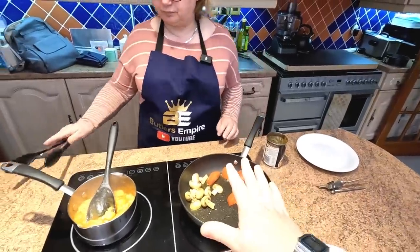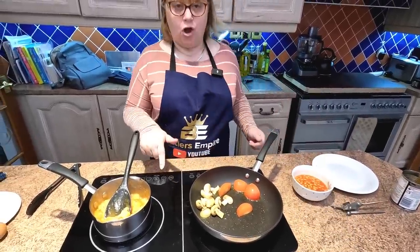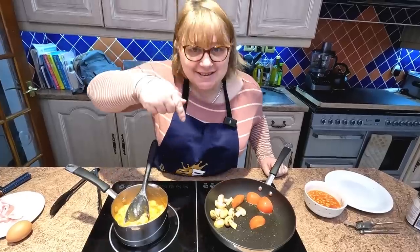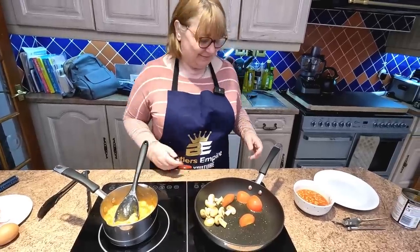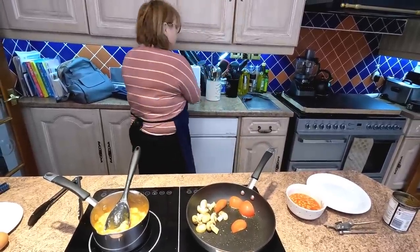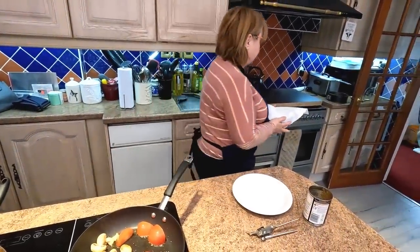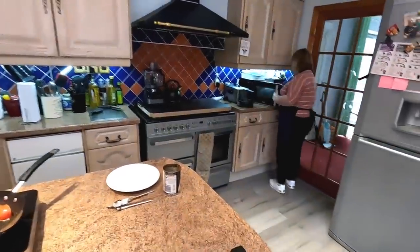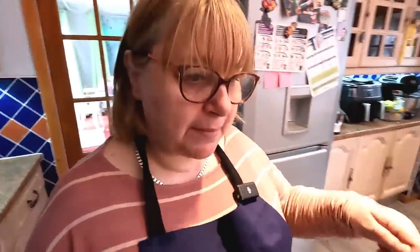Don't forget, folks, also these pans we bought especially for this hob, and there is a link for them in the description as well below. And the hob's in the description as well. Little tip, people - just cover them so they don't splash all over your microwave when doing the beans. We have got microwave covers, Sharon. So we'll just pump them in there for a minute at a time, and then come back to them and give them a little stir.